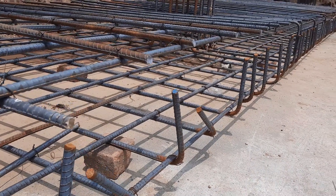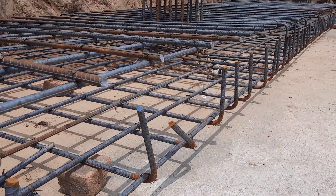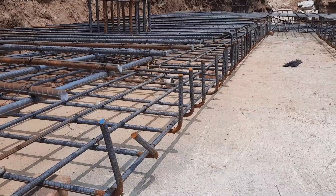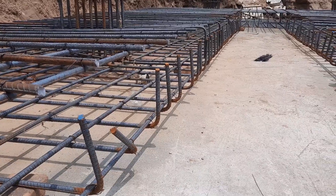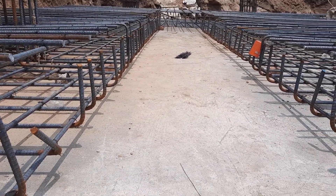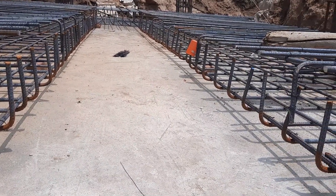Assalamualaikum guys, welcome back to Several Engineers YouTube channel. In this short video lecture, I will guide you through some common mistakes in the construction of this raft foundation steel reinforcement details. So let's get started.